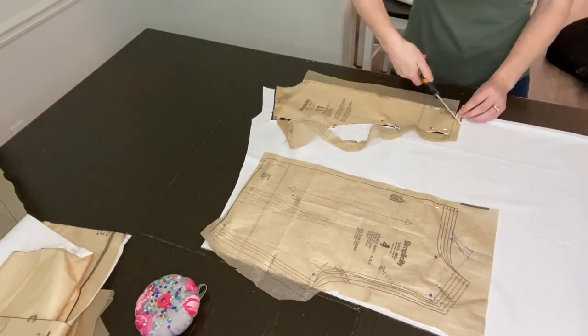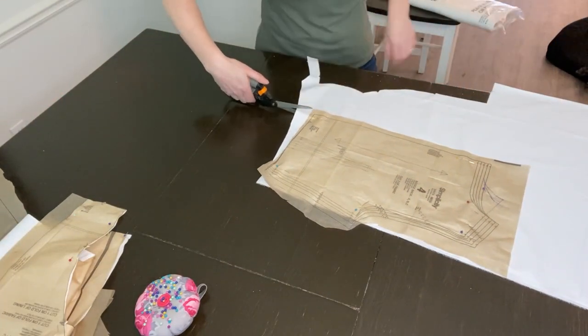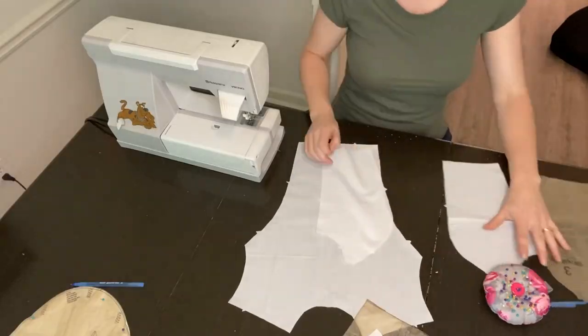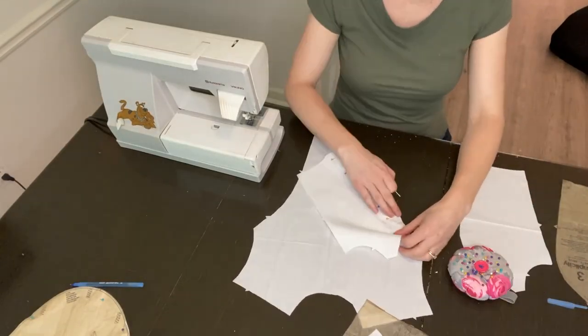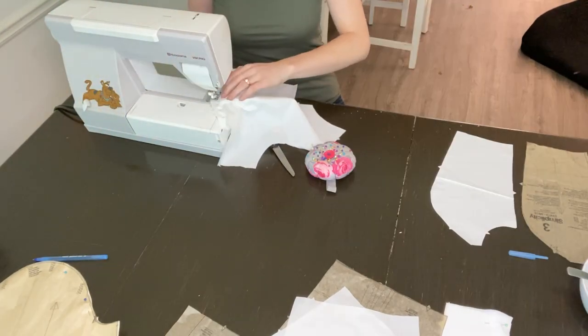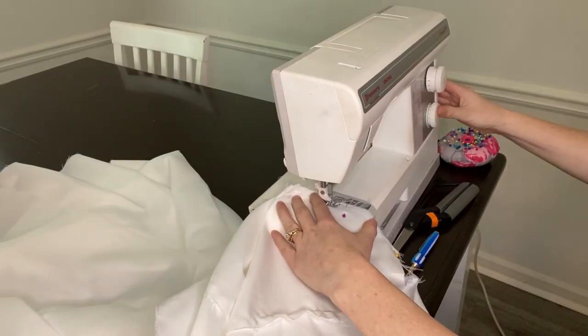If you've ever made a sewing project that combined more than one pattern, please let me know in the comments! When piecemealing patterns together, make sure you finish the lining before cutting out the main fabric. I made myself some cookie dough to make sewing even better.